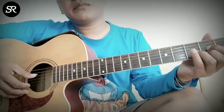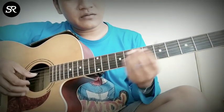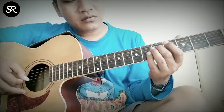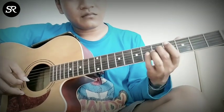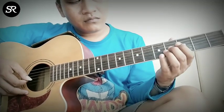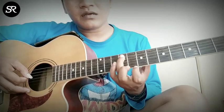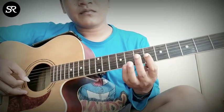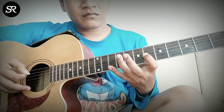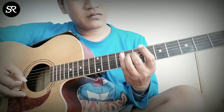Okay, first of all, the chords we play are D, then A, then G. So this is how the intro melody goes. Okay, I'll repeat from the beginning — it goes like this. That's it, easy right? Continue.